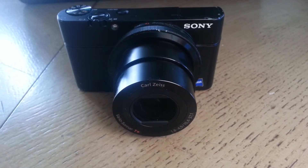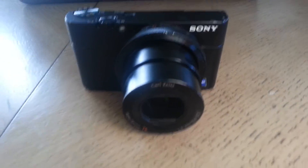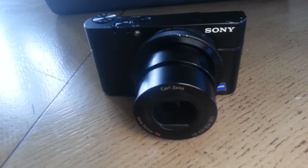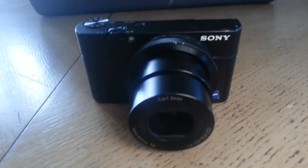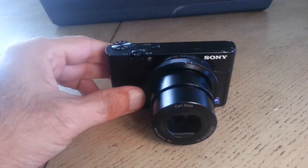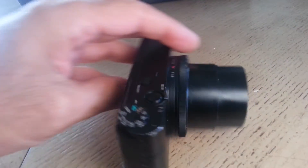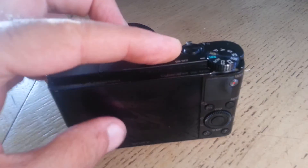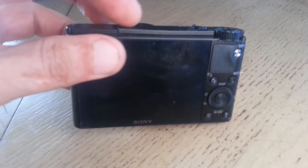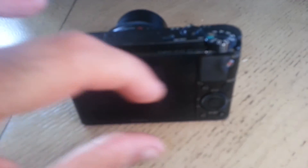In this video I want to show you how to repair this Sony camera, which, as you can see, has broken and the lens is stuck. It doesn't power on at all, and even if you remove the battery and put it back again, sometimes it shows some static noise on the screen and shuts off instantly.